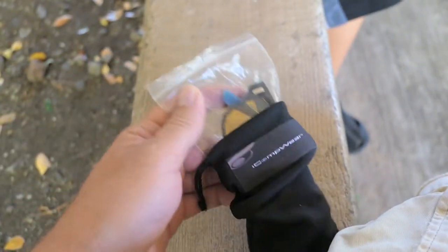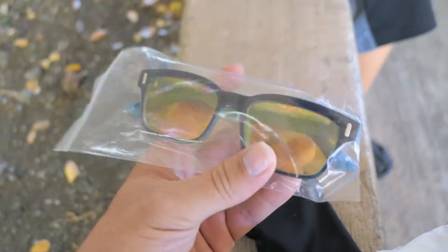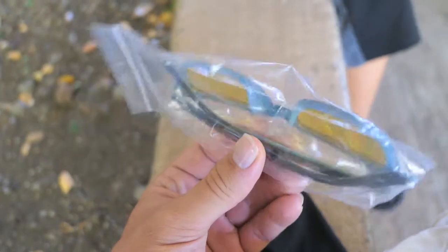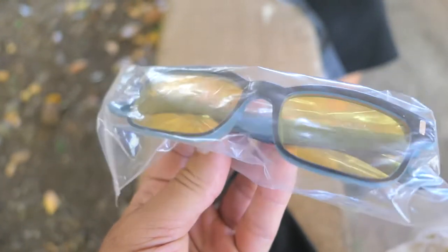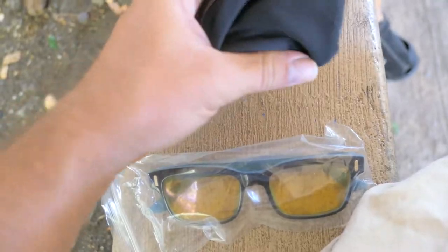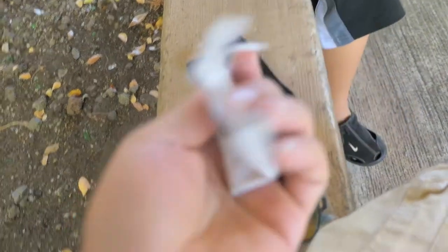Okay so I can see the glasses — there they are. They are in the pouch, plastic pouch looks like. So these are the blue or the turquoise color. And you can tell that the lenses are yellow, or tinted — they're yellowed. Alright so I feel there's something else in the pouch here. Okay and you get a little rag, I guess to wipe the lenses down. That's an awesome touch.